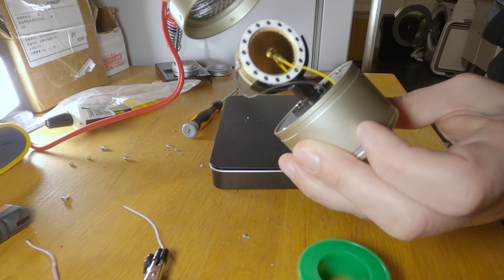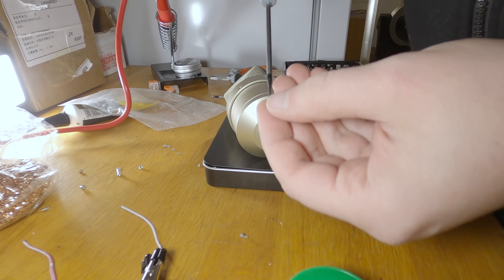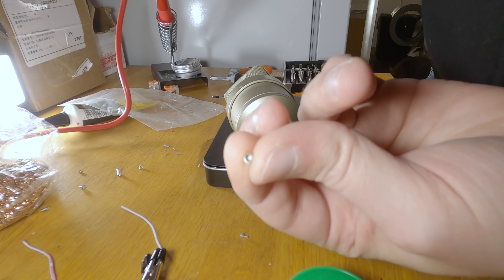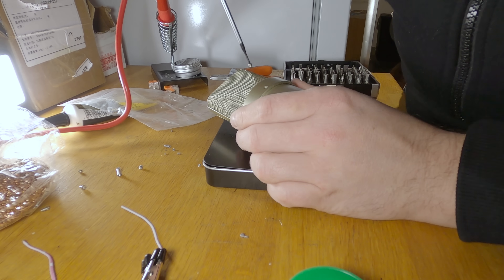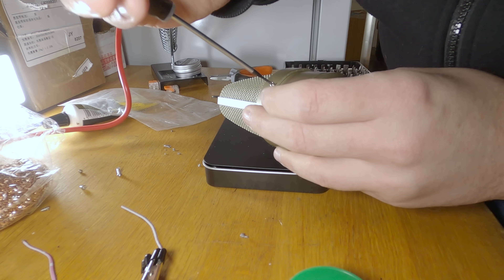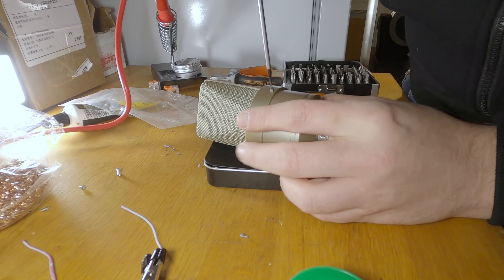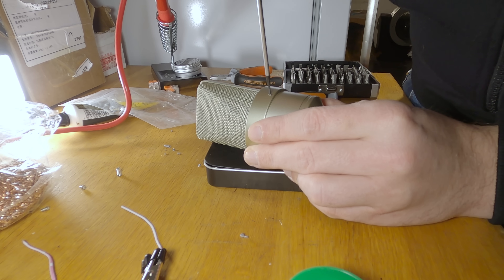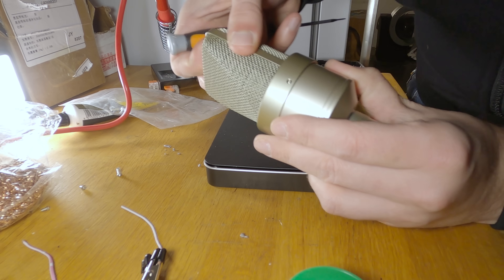Then I finished it off by placing the basket on the body. The pressure plugs used for attaching the basket are really, really tiny and I didn't even have an allen key this small. Luckily I found a flat screwdriver that kind of fit in the hole and had a little bit of grip, so I used that to screw them in — which surprisingly worked. Now everything was solidly attached, so it's time to test the microphone.